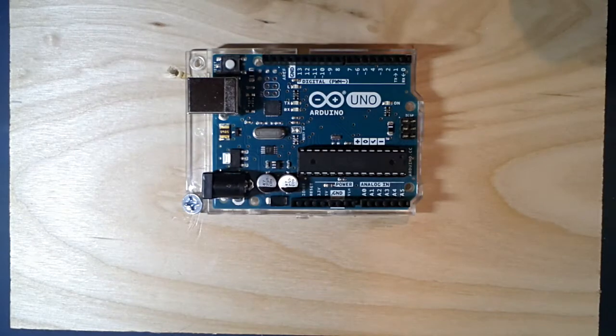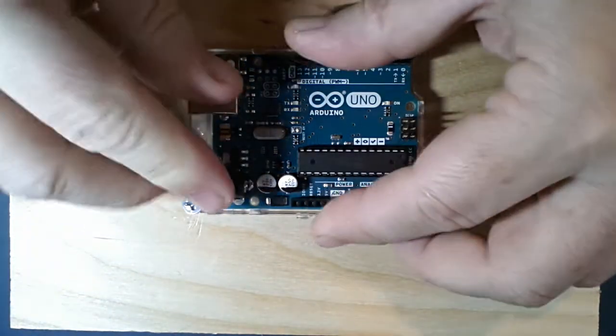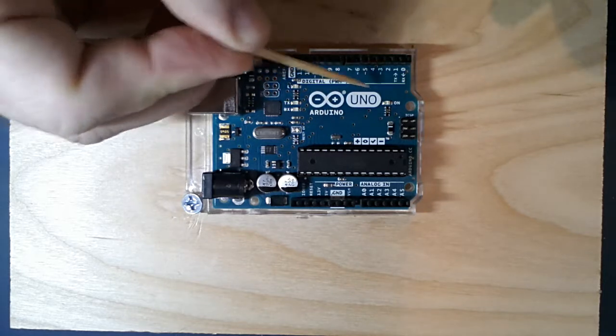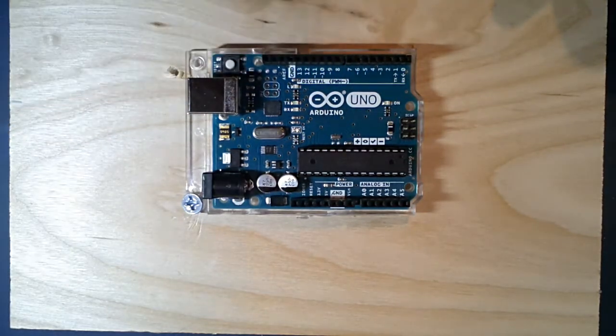You want to minimize your vias, and we have software that helps with that. Arduino already built the board for us so we don't have to worry about it. There are also large areas called lands - a big area of copper that we didn't bother etching. There's no need to in those spots, and there are reasons for doing that which we'll get into later.